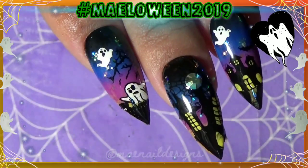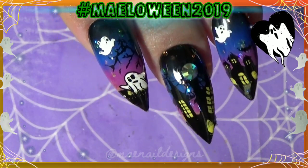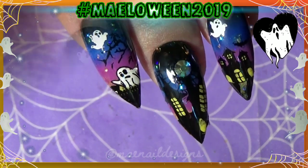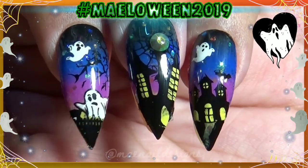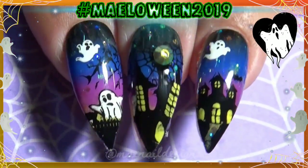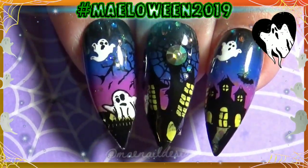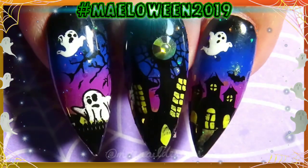Here is the finished look! I did add a rhinestone to the center of that cobweb where the haunted house is on the middle fingernail. I hope you guys enjoyed this design. I love how the Monet glitter shines through the background — it looks like stars twinkling in the night. I will see you guys tomorrow for day 26, bye bye!